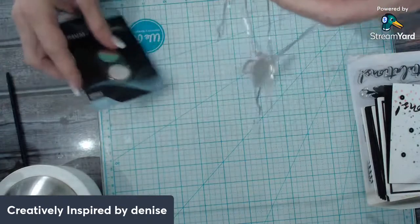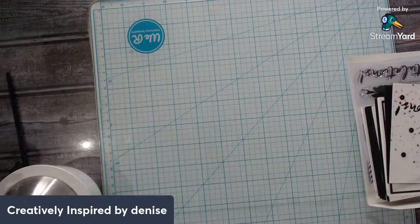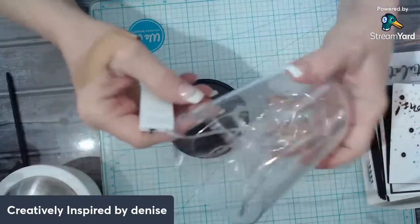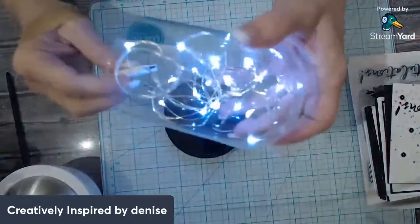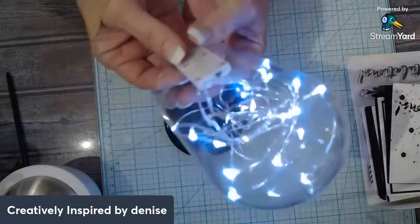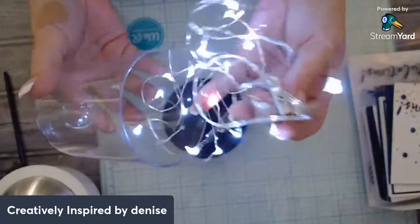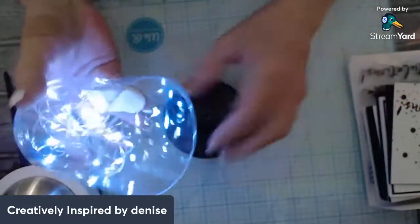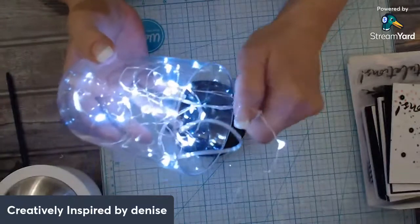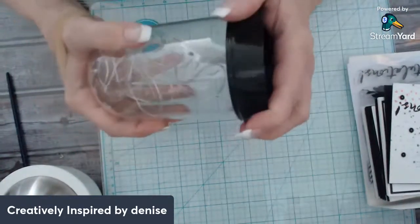I found this little dome from Dollar Tree. You can put anything in there — look at it light up. Isn't that pretty? When our power ran out I had a bunch of these turned on everywhere and we could see — they're really cool. You could put little mermaid statues, gnomes, or anything that fits right inside.